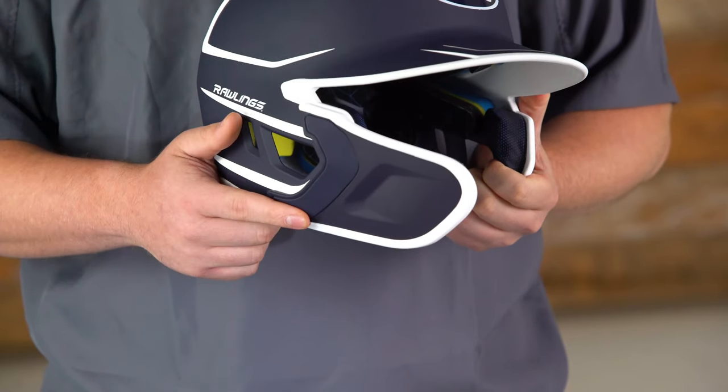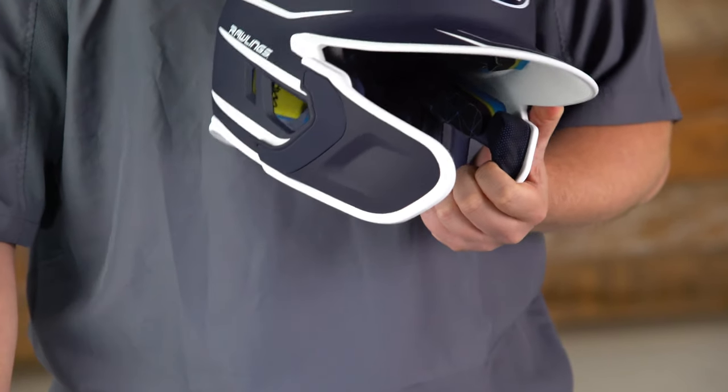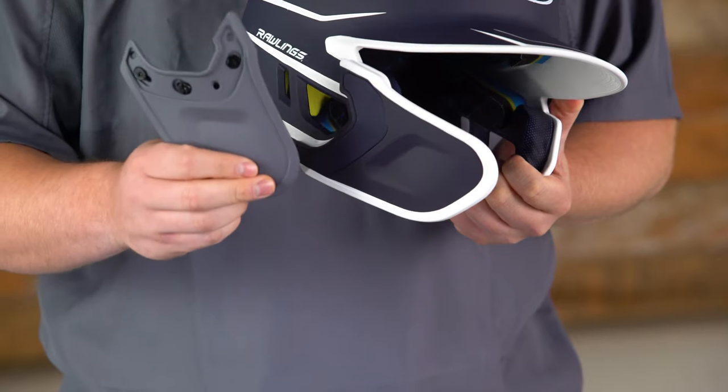The Mach Series itself comes in both a pre-attached or non-pre-attached face guard. All you need is a Phillips head screwdriver, a three screw assembly, and you're done — easy, ready to go.